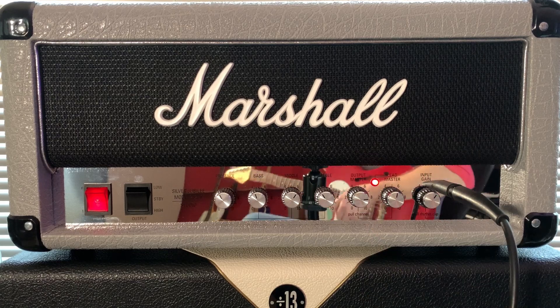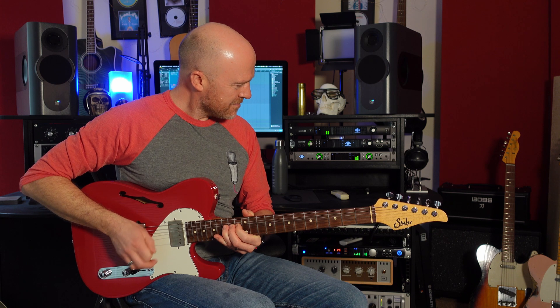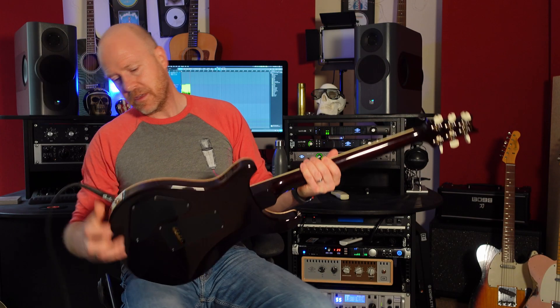Let's turn the boost off and now we can bring in the second channel. This is foot switchable, but if I push in the Output Master, that brings in the second channel. Now, if I bring in a different guitar — this PRS DGT is quite a dark sounding guitar. It's much darker than that Strat which I just had.